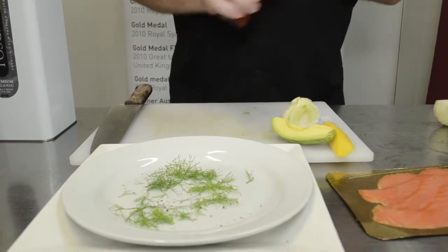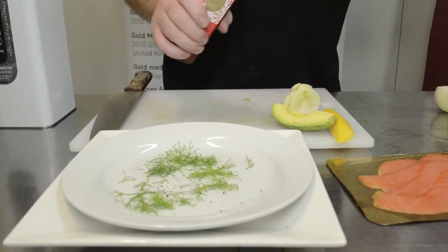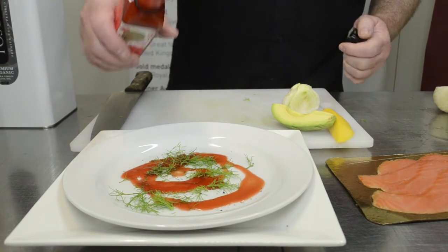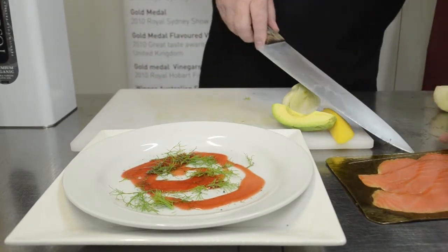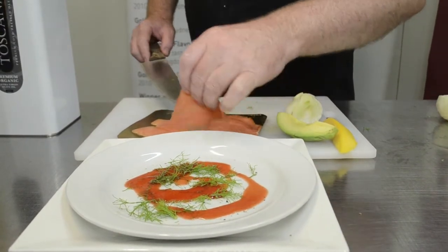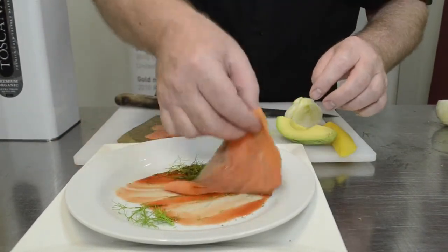We'll add the spiced red pepper finishing vinegar. This makes a little marinade sauce for the smoked ocean trout, and then we take a slice of the ocean trout and give it a little bath.